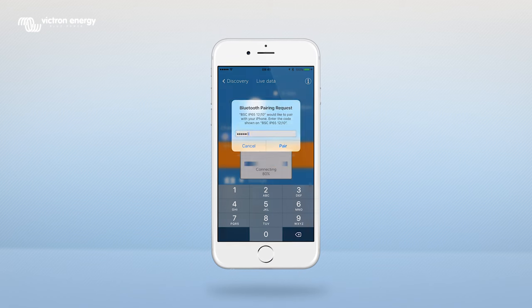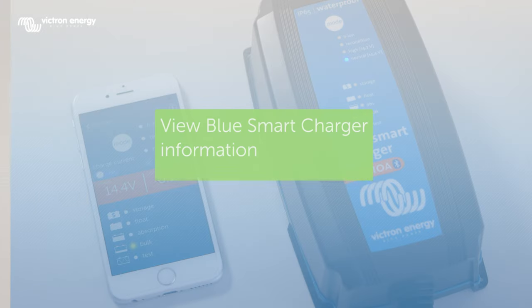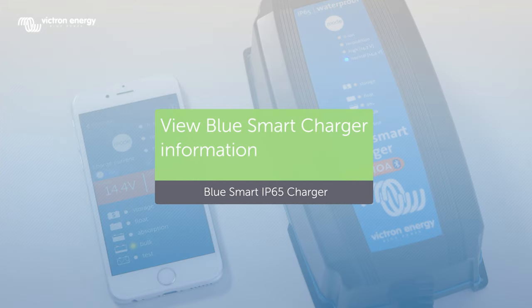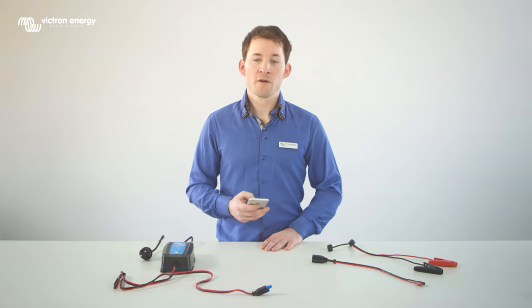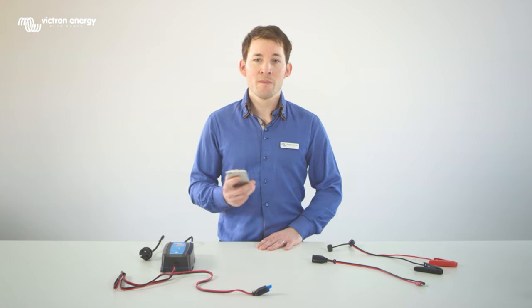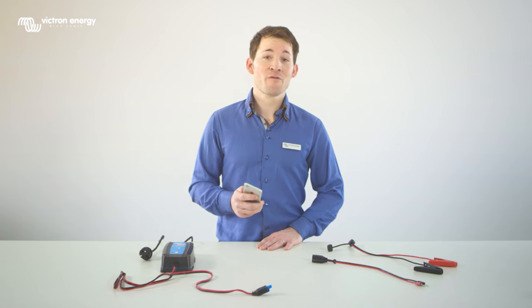You are now able to change settings of your BlueSmart charger on your smartphone. If you click on the mode button on your smartphone you can choose the mode of the charger. When you have changed something in the Victron Connect app you will immediately see the same changes on your BlueSmart charger. It works the other way around too.